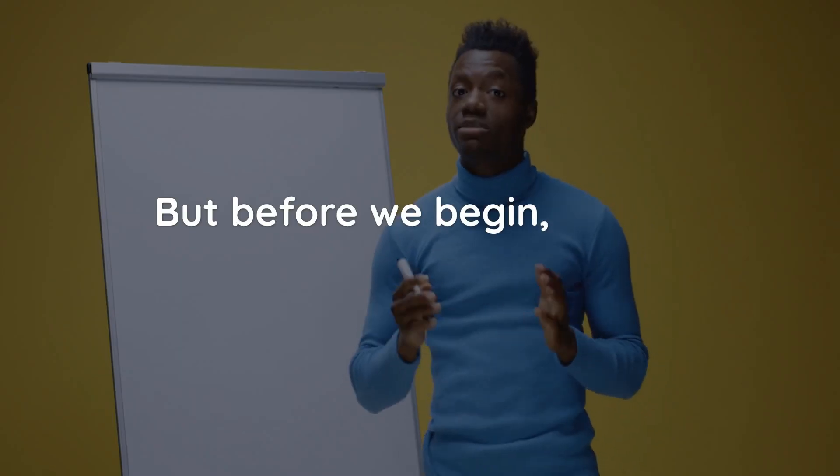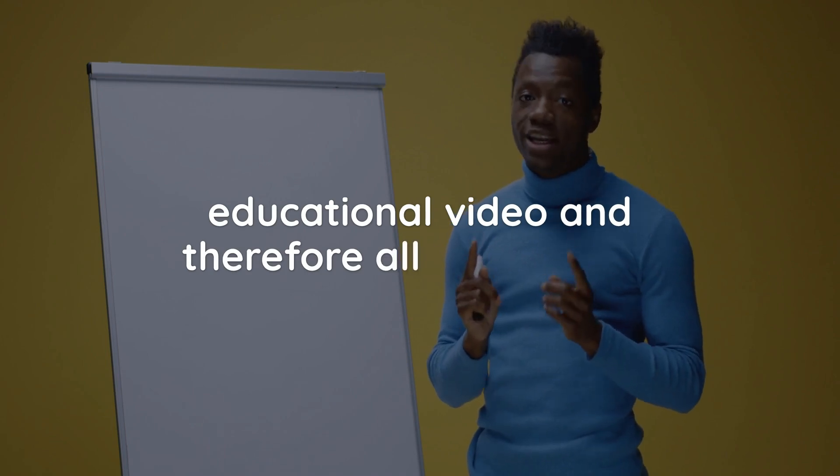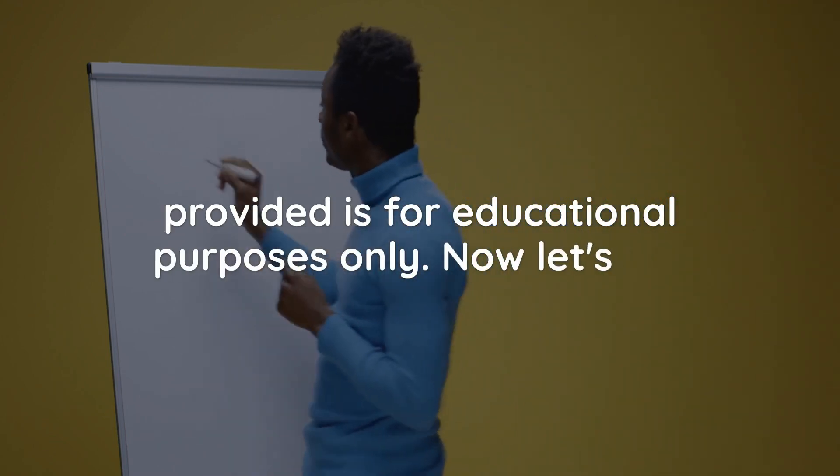But before we begin, please remember that this is an educational video and therefore all information provided is for educational purposes only. Now let's get started!